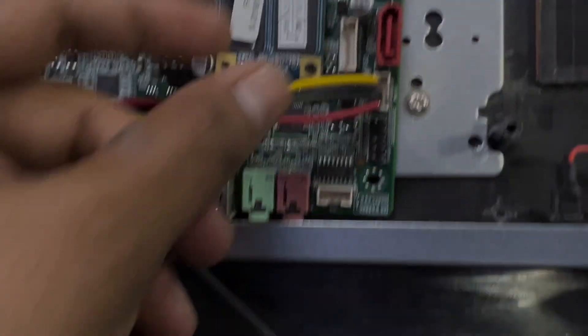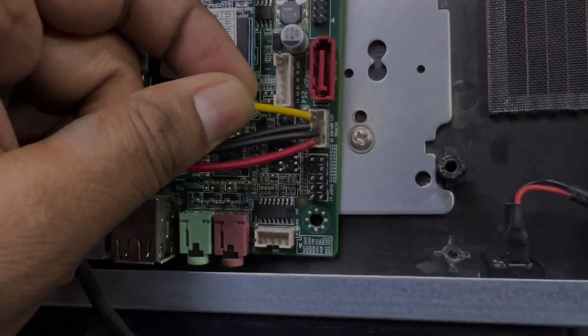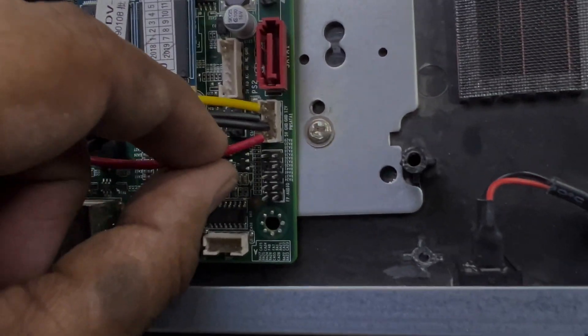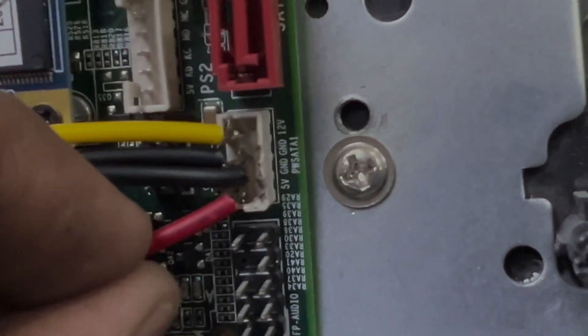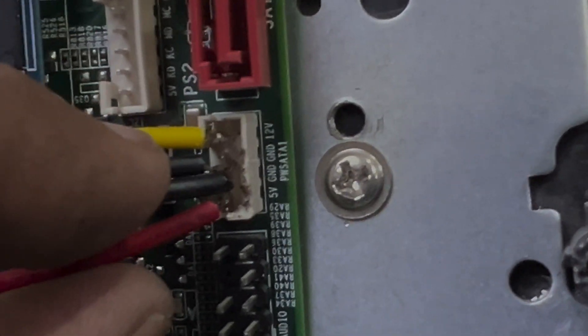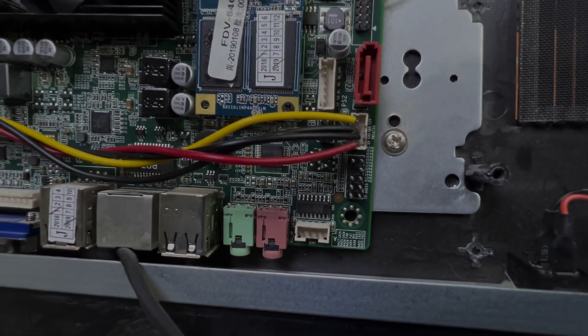You can see I placed the cables — the yellow one is on top, that is 12 volt; the middle two are ground; and the red one is on the 5 volt pin. I placed them very carefully. Now I will put some silicone over here to fix it well.